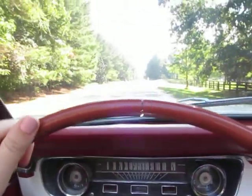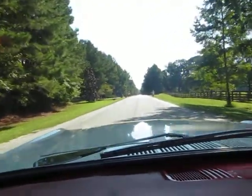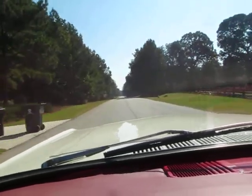This has been a super fun car to drive around town this summer. Drives really good, very reliable. Drive straight down the road.